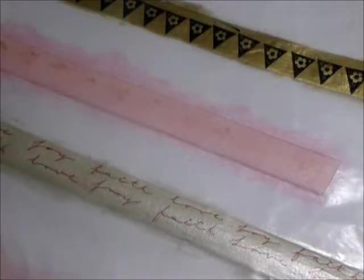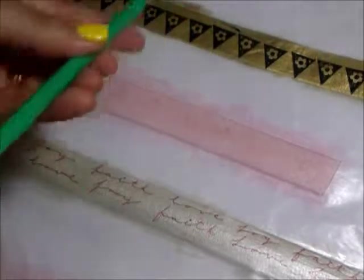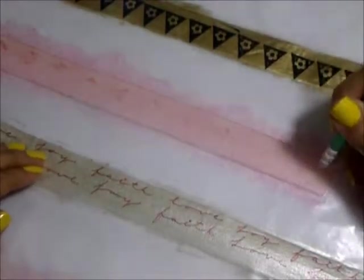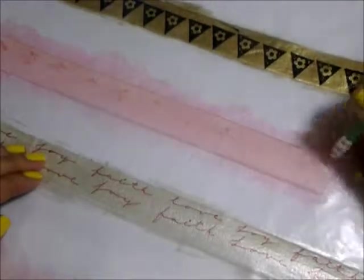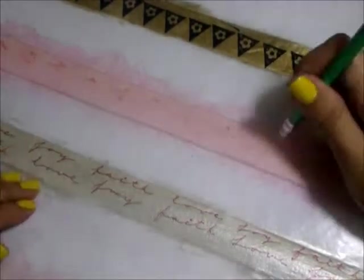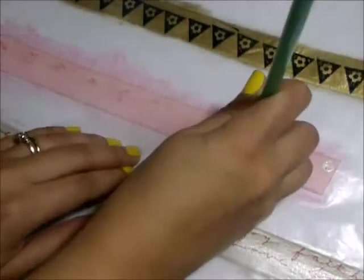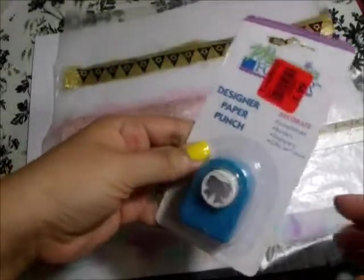Now with the same platinum paint and this pencil eraser I am going to make polka dots on the pink tape. Now I'm going to go one step further and punch some holes in it using this punch that I got from Goodwill.